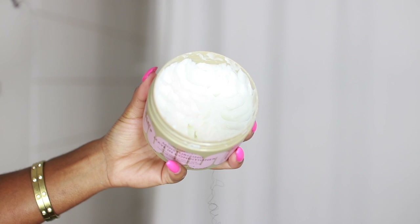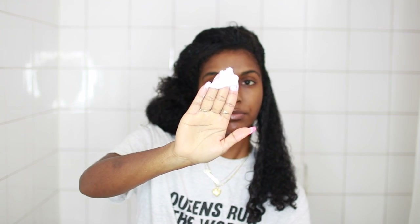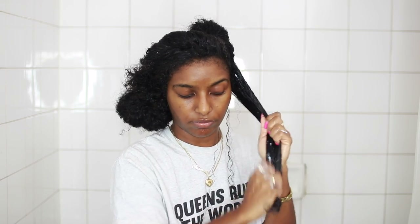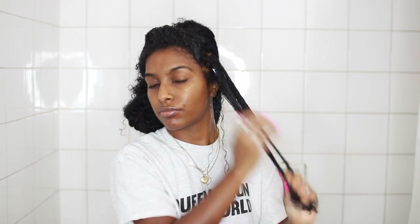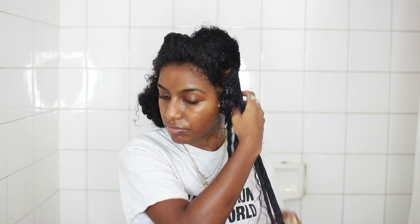I'm not really a fan of leave-in conditioners because they're usually super thin and just don't do anything for my hair. But when I saw this one, it literally looked like a styling cream — it's very, very thick but also nice and creamy. So I applied it all over my hair like I usually do for my wash and go's, and I instantly felt a lot of slip and I saw my hair getting defined. I know when my hair is going to have a good wash and go right away when I apply products, and I knew this was going to be a good one.